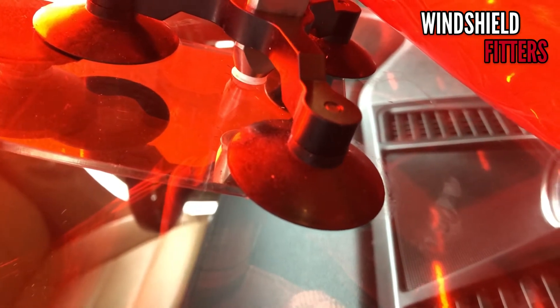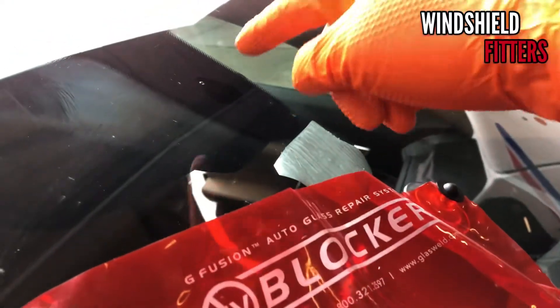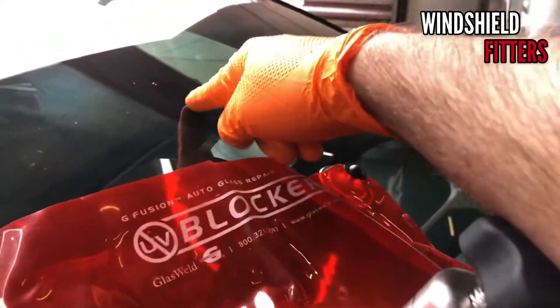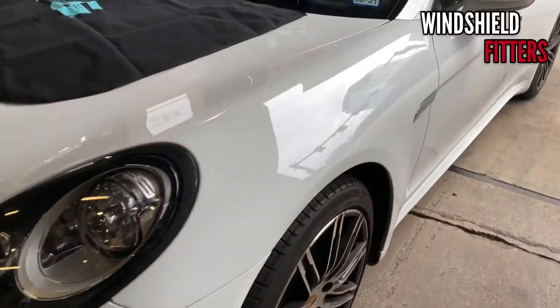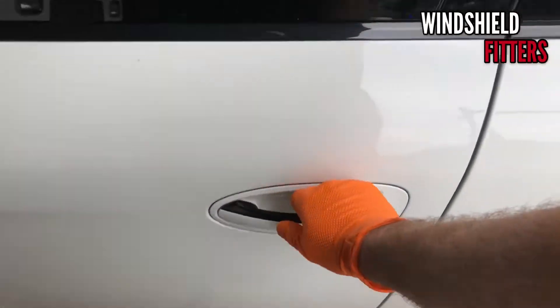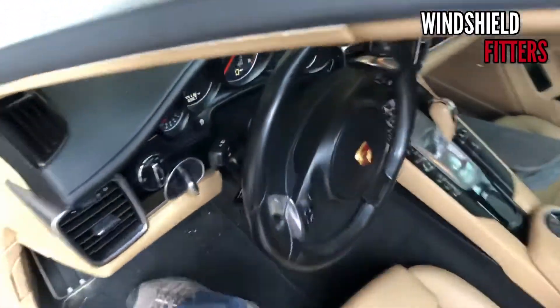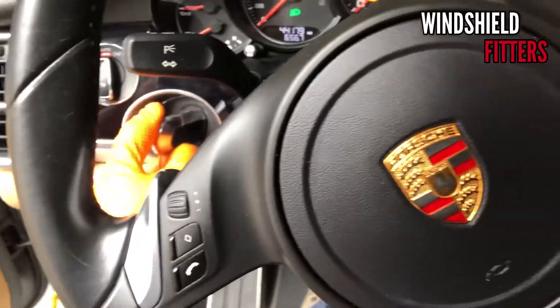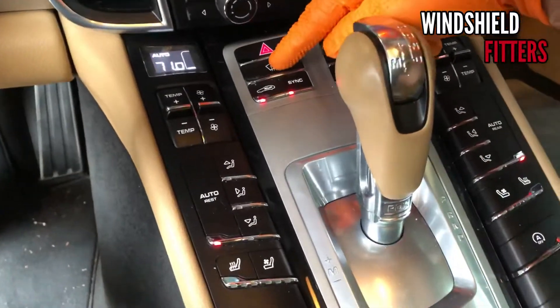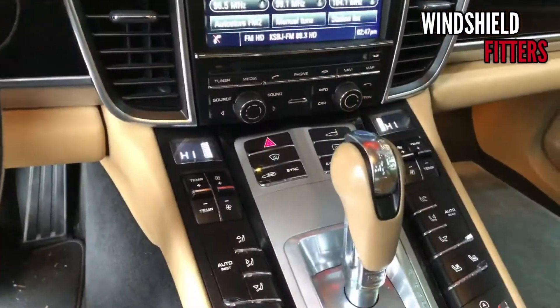So what we're gonna do is turn on the car and turn on the defrost heat, probably around 70 degrees. You don't want to get it too hot or it will crack the windshield. Also remember — when you turn on the car, make sure the rain sensor is off because you don't want that sensor activating with the machines on there. Let's start this car and put it on defrost, watching the temperature on the glass.